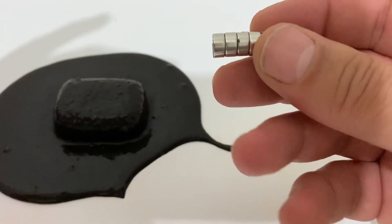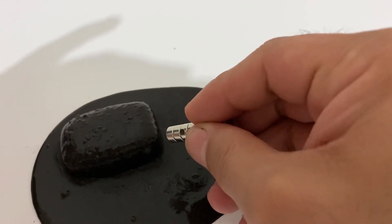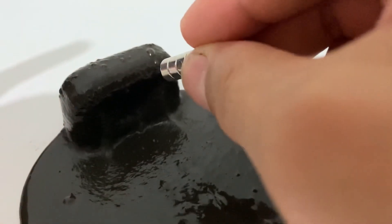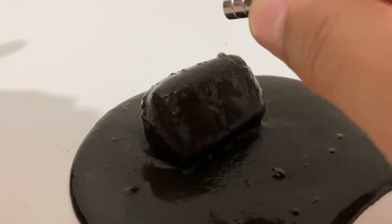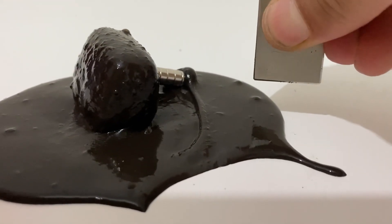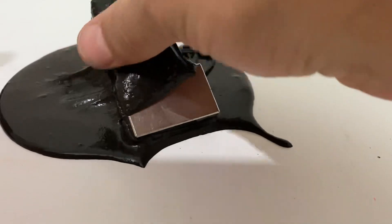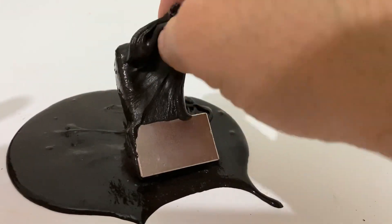Now I have another small magnet here, I will try with this. Oh, it's attracted! Okay, now it's time to clean my magnets.